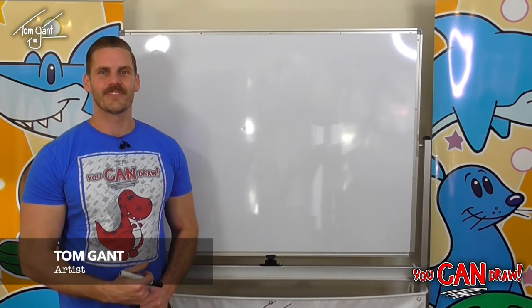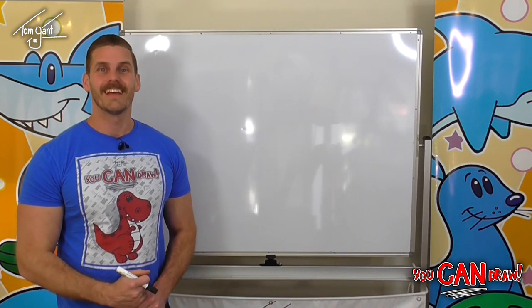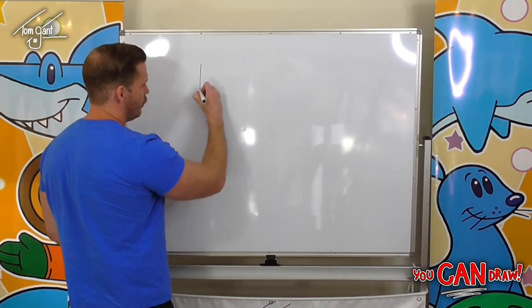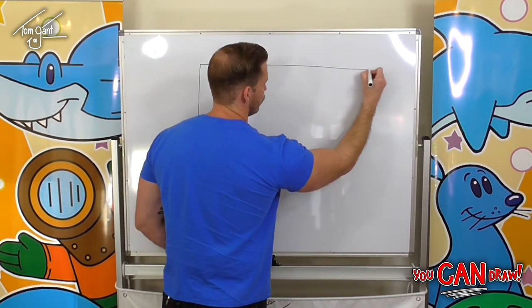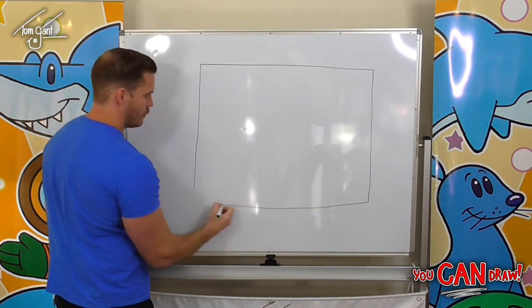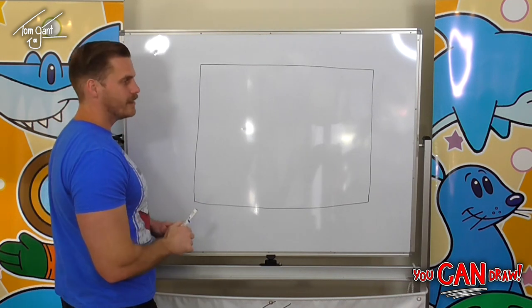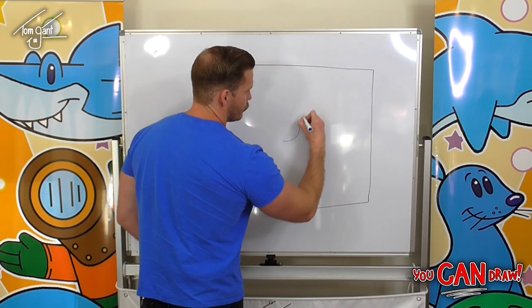Hey guys and welcome back to You Can Draw, I'm Tom Gant and today we're learning how to draw a space dog. The first thing we need to do is grab a piece of paper and turn it on the side so we've got it in landscape. Once we've got that, we're going to very lightly draw a nice big jelly bean.